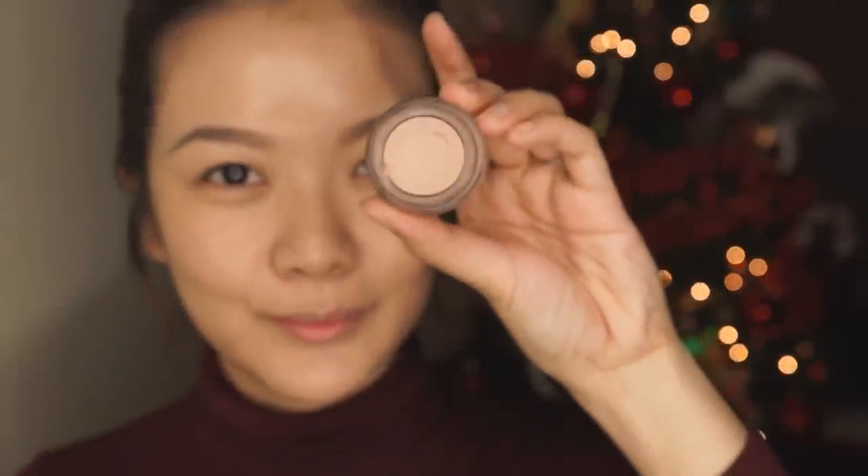Next, I'm going to be going in with the base for my eyes. This is MAC's Paint Pot in Painterly, and I'm just going to be using my clean finger and applying that all over the lid, taking it all the way up to the brows. I'm also going to take it underneath the eyes because I'm going to be putting quite a bit of eyeshadow down there and I want everything to stay in place.